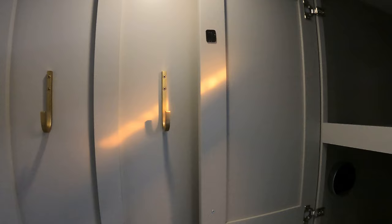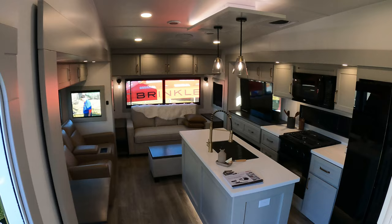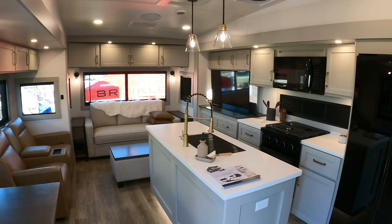Here is just a nice picture of the inside of this unit — a Brinkley 3100, this is the Model Z. And they have just knocked this out of the park. Let's go outside.